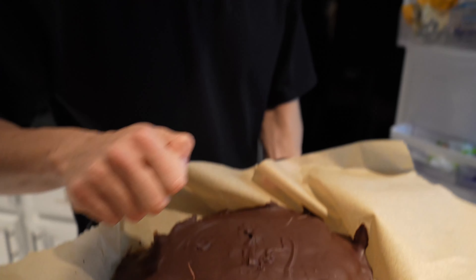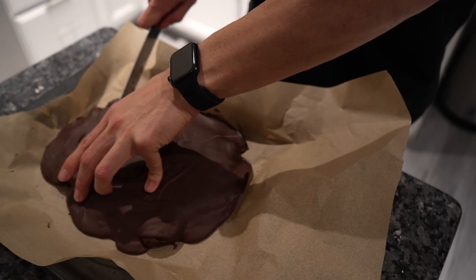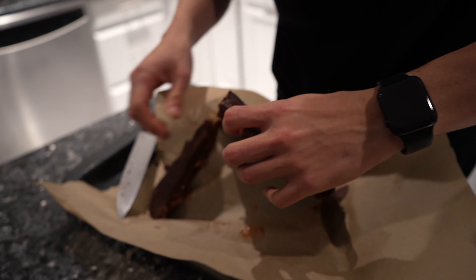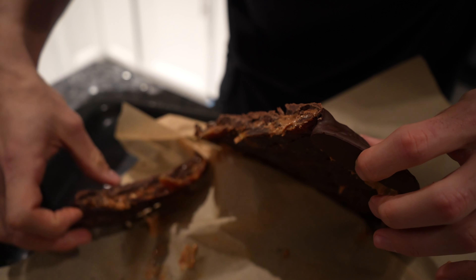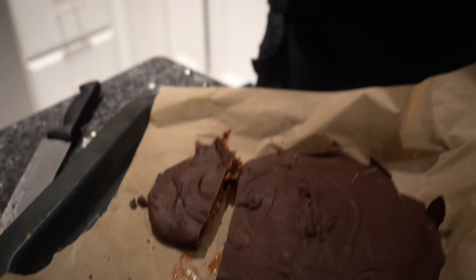Look at this! Do you guys see this? So easy to make — a lot of protein, fat, carbs, it's healthy, three or four ingredients, delicious. Thank you guys for watching, I hope you guys enjoyed this little video. Switching it up from a vlog to show people how to make some delicious healthy protein chocolate date bars. Cheers!